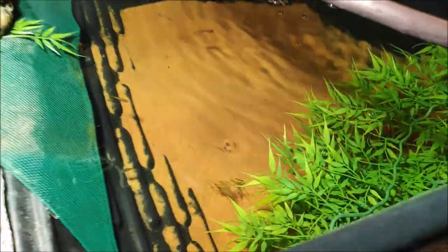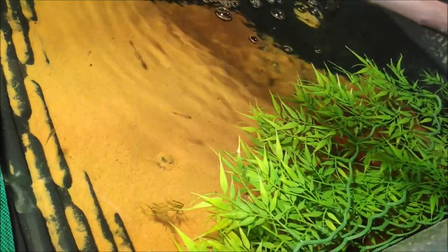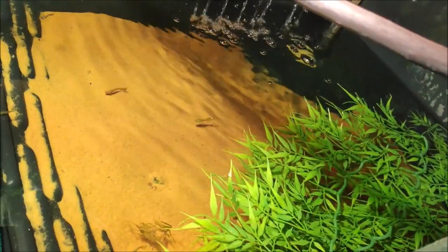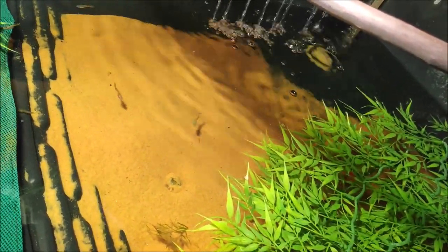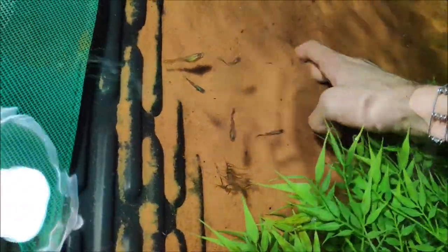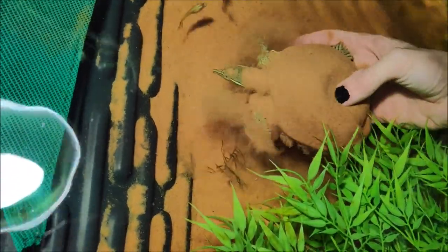They will feel a lot more safe if they can fully bury themselves and this is also essential to their shedding. If you don't have the proper substrate the turtle will not be able to properly shed. They need to be able to fully bury themselves because they don't just lose their scutes the way other turtles do — they need to rub off on the sand so that they can literally use it like sandpaper.